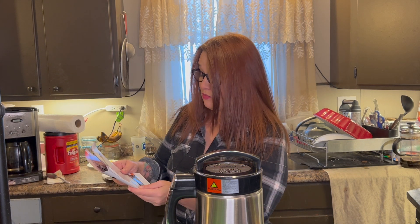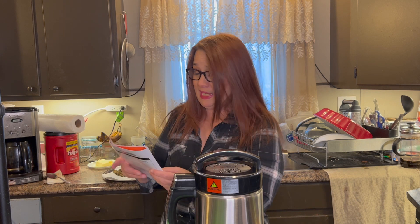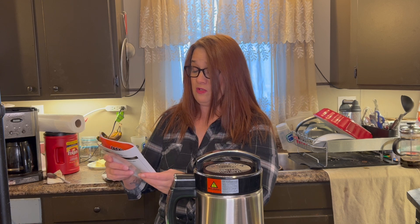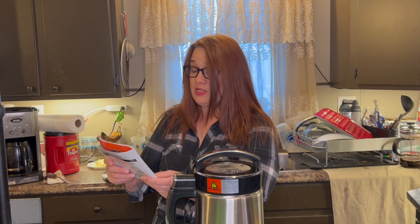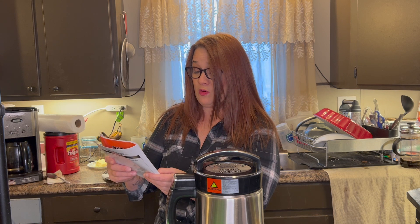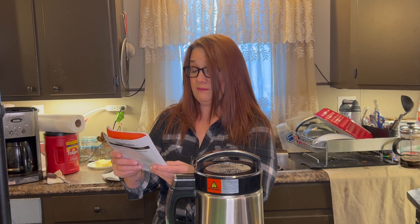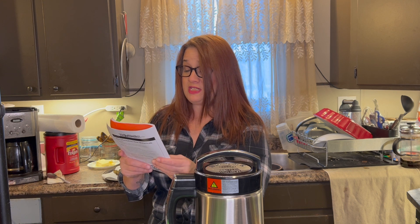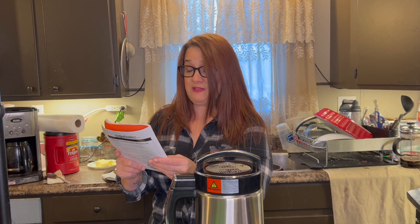Now, when you're using the machine, I believe it says that you don't have to grind up your slurricane because the machine does it itself. Chef notes say: do not pre-grind. For best results, do not pre-grind — adjust the botanical weight according to your personal preference. For optimal extraction and maximum potency, based on extensive kitchen trials.